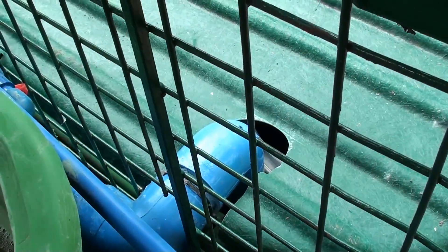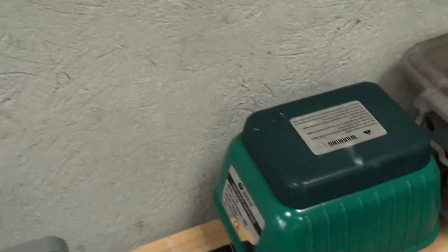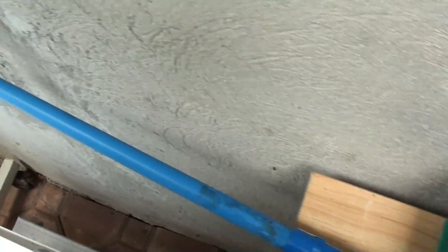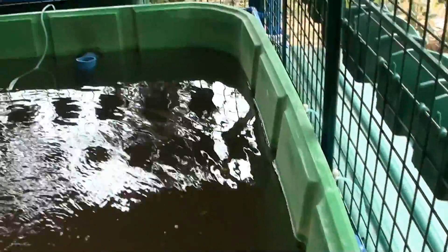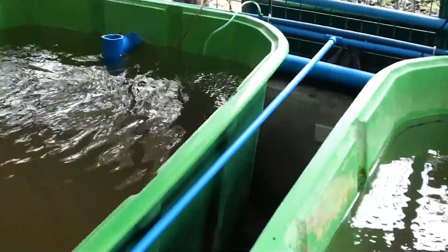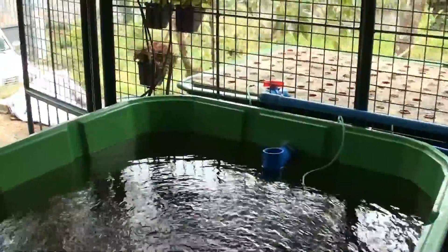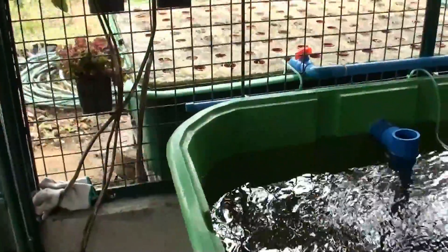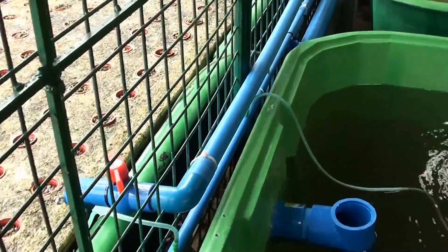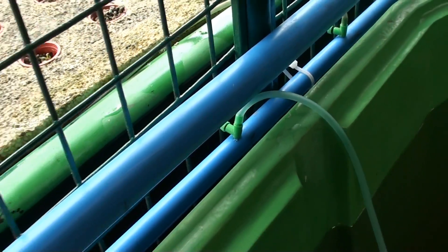Outside our setup we have our 5 stage filter. To provide aeration for our system, we have our silent type diaphragm air pump which provides aeration to our 5 stage filter, our 4 fish tanks, and our 2 floating raft systems outside. Each fish tank contains 100 red tilapias and has a capacity of 1,200 liters of water. Aeration can be controlled through a small valve which is connected to an air manifold which runs all throughout the system.